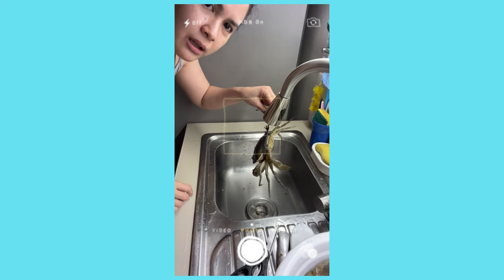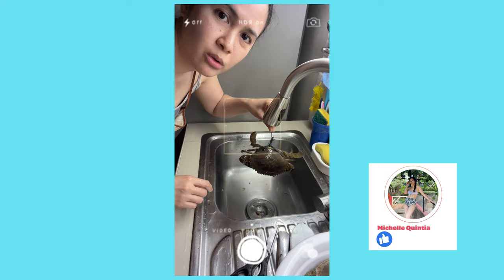This is our final crab. Join me as I clean this one up. Please don't forget to like, share, and subscribe!